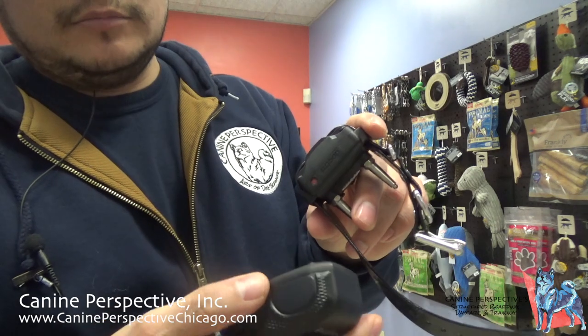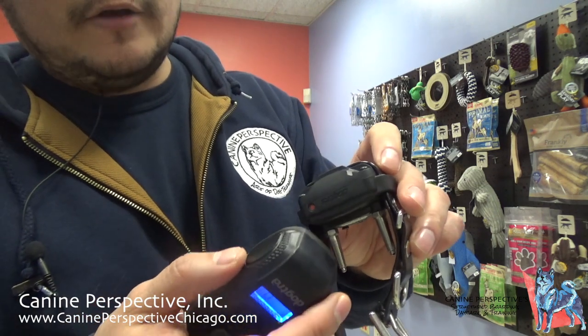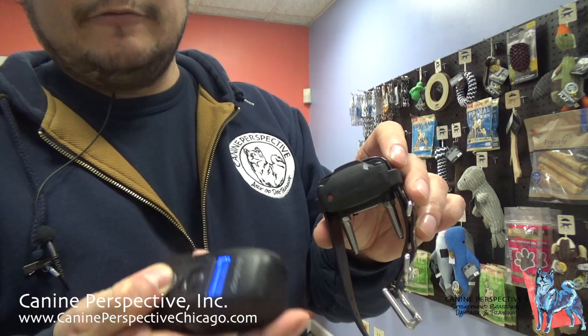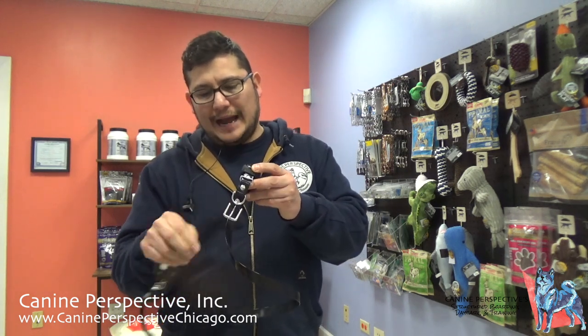When turning the collar off, touch the two red dots together and you'll see a red light — but the collar is still on at that point. You have to hold for a moment before it's officially off. Clients used to complain that the collar would die, and I'd find out they were accidentally leaving it on. They'd be in a rush, touch the dots, see the red light, skip the vibration check, and leave the collar on all day. So always use the vibration function to double-check the collar is both on and off.